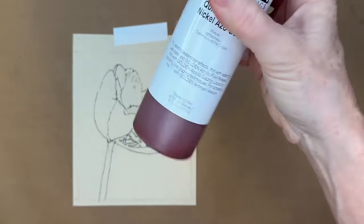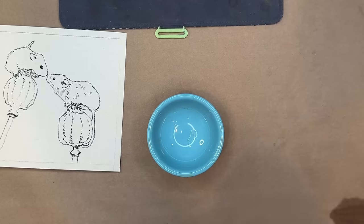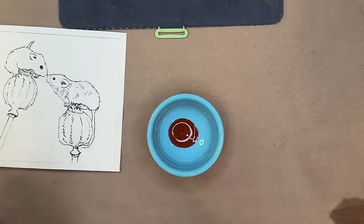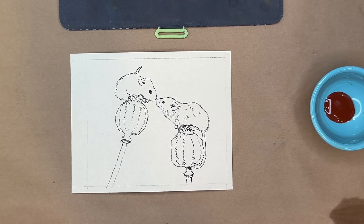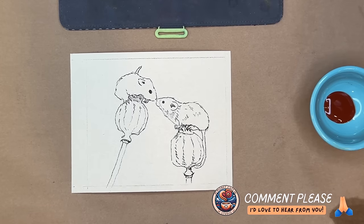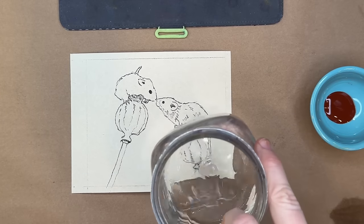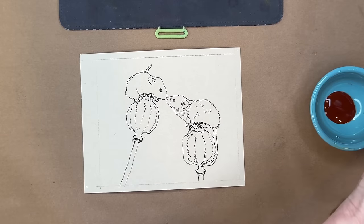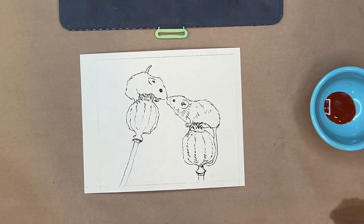The color I'm using is Quinacridone Nickel Azo Gold — a mouthful, but Golden no longer makes it. Golden has posted a YouTube video showing how to mix two colors to recreate it. I love this color for underpainting because it's warm, works great for many subjects, and is very translucent so you still get that glow of the paper showing through.